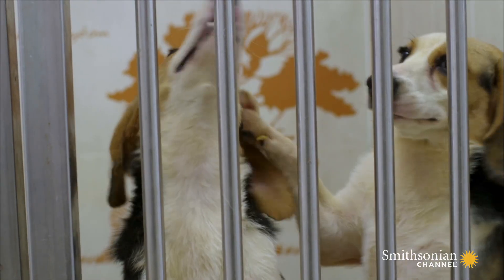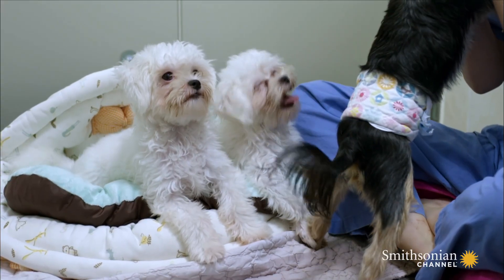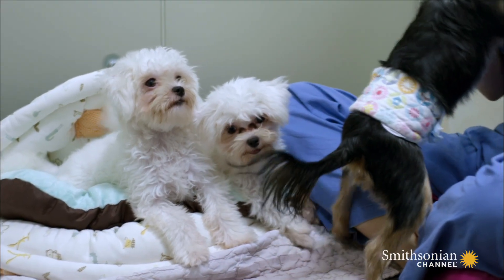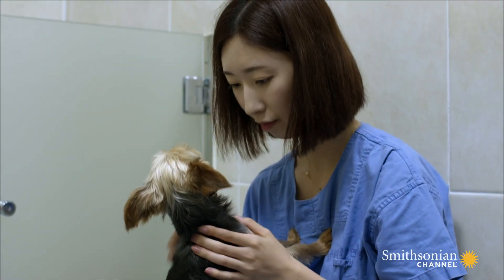In the meantime, they focus on the cloning of farm animals and, not without controversy, pet dogs for a price of $100,000 per clone.